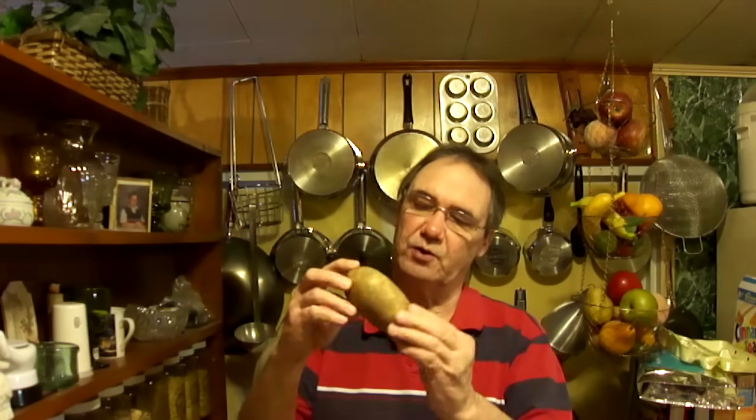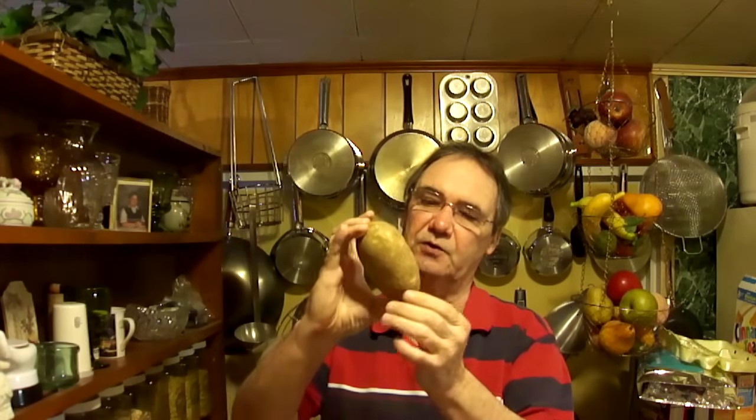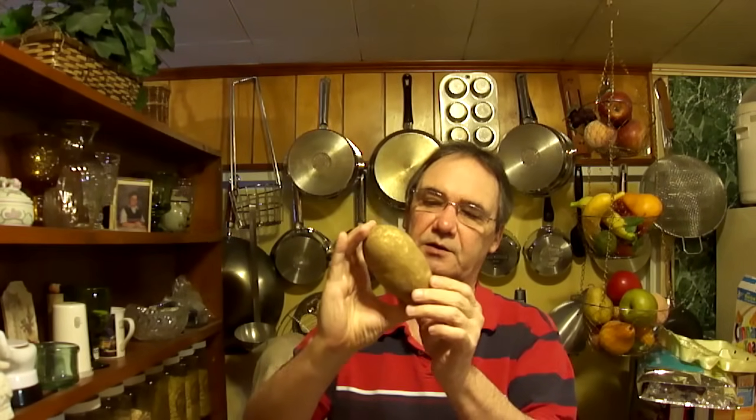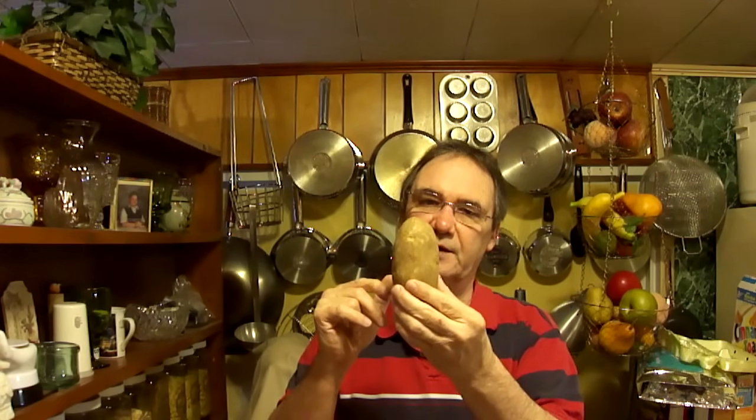So I figured I'd give you my take on how to make a baked potato. The first thing you want to do is pick a potato that's the right size for baking. This is a good looking one. You can go really huge, you can go really small, anywhere in between. But what we're going to do is make this so that you can also eat the skin.